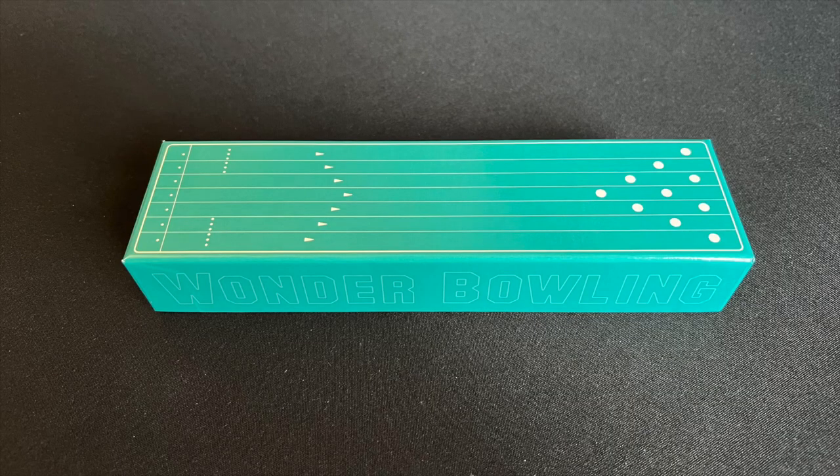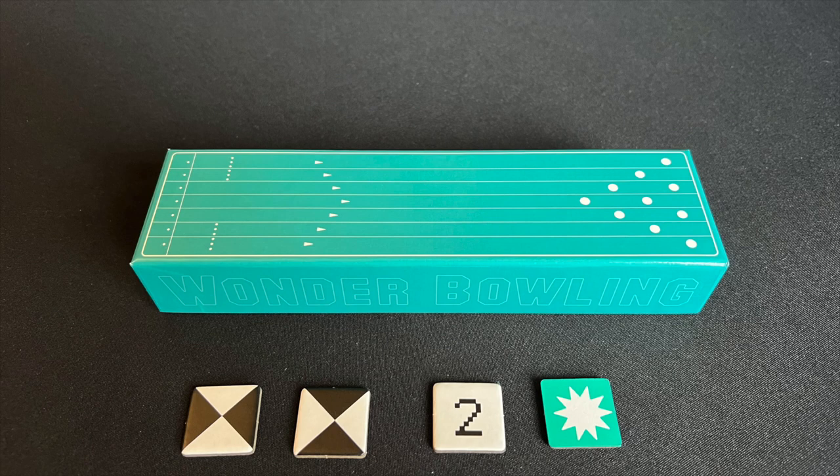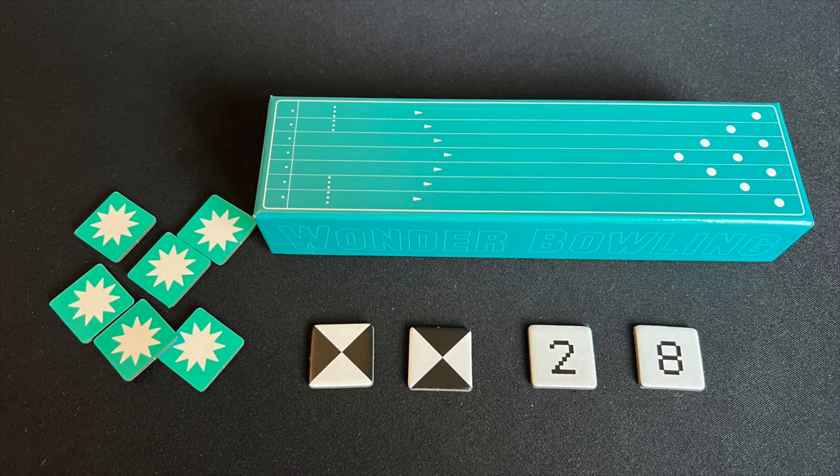Let's take a look at how you set up a game of Wonder Bowling. First, place the inner box — which is the bowling lane — this side up in the centre of the table. Give each player two strike chips, which they place in front of themselves this side up. Then flip over all the target chips, shuffle them up, and give each player two chips, which are then placed face up, number side showing, next to the player's strike chips. The remaining chips are set to one side face down — these will be the penalty chips. The game rules say to place six target chips to one side, with only four chips available to set aside in a six-player game. And that's it — you're all set up and ready to play.